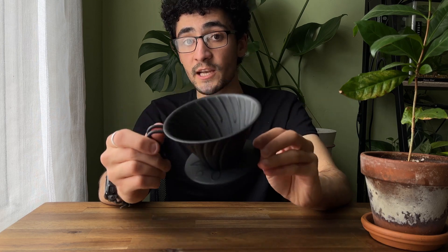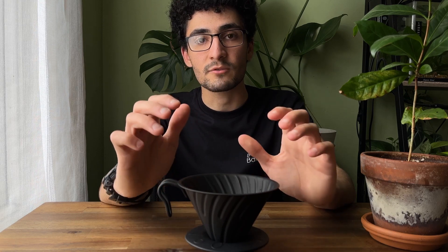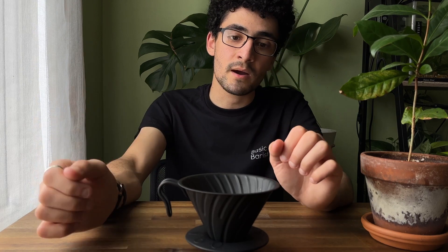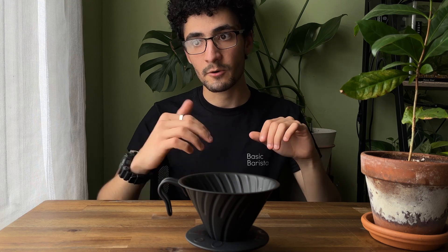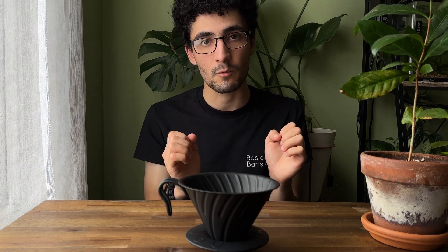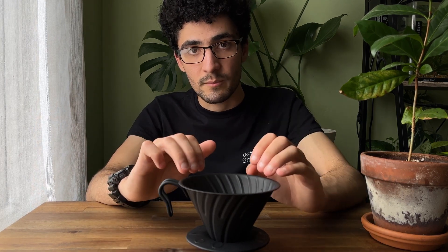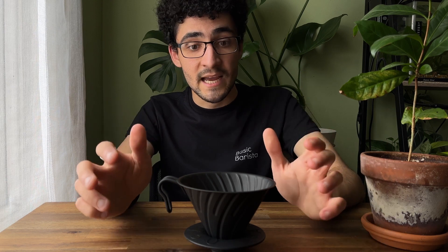I've found that the ceramic V60s, out of all the different V60s, suck in and retain a lot of temperature. Another factor that changes the flavor characteristics is the physical interaction of the filter and this dripper. When brewing with a glass V60, the filter sticks and hugs to the walls a little differently compared to this dripper. I found that this dripper paired with a standard Hario filter works just fine.